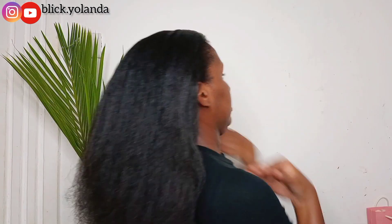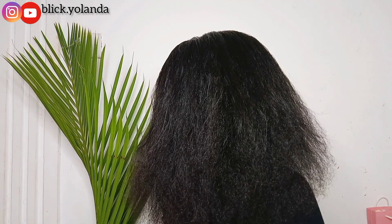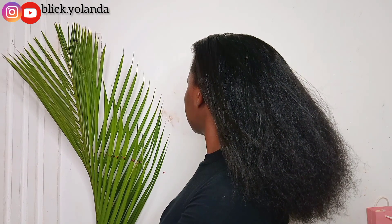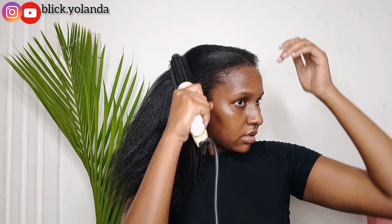Especially when I do slick buns, you find that the front hair is always a bit up and not as slick. What do you think about this video? Let me know in the comment section if you would blow dry your hair by yourself.